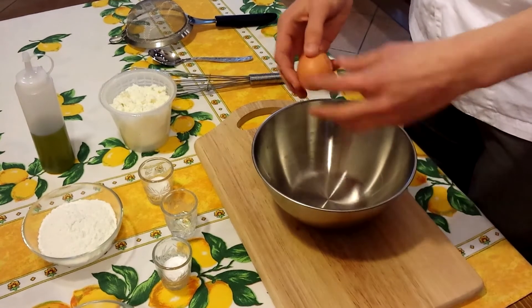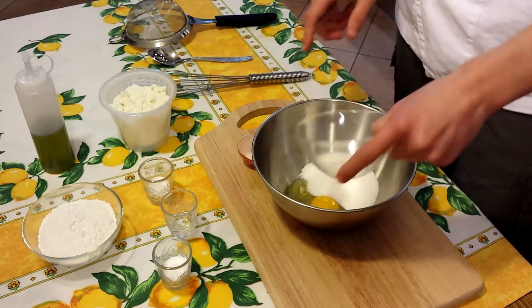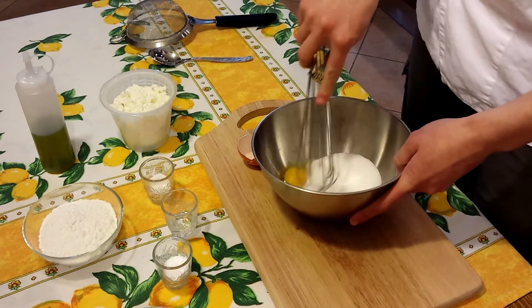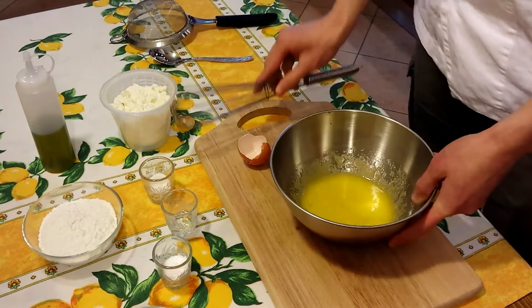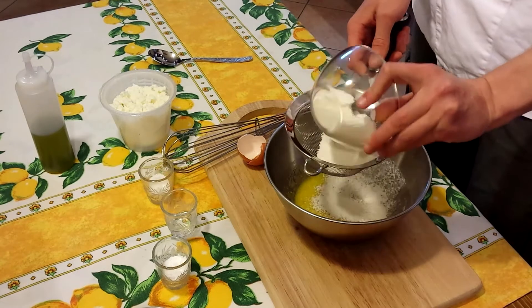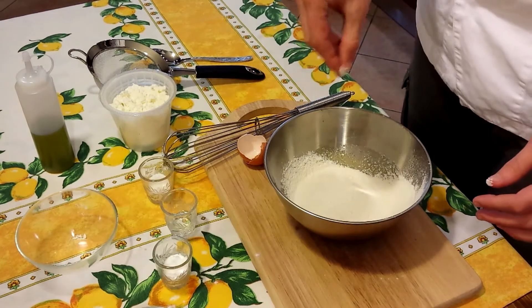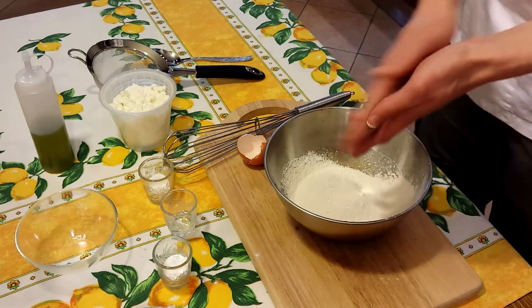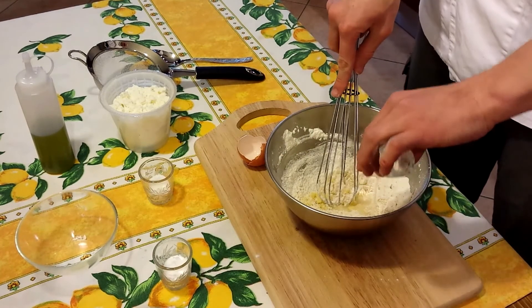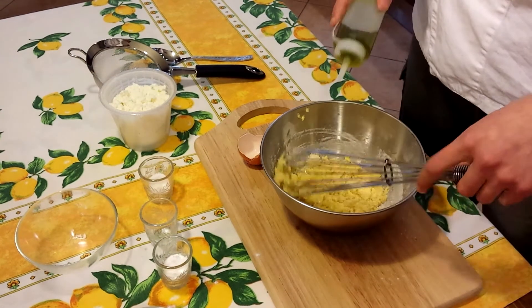Put 1 egg in a bowl, add the sugar, a little bit of salt, and mix everything. Sift the flour, add a little bit of bicarbonate, and mix again adding a little bit of water and oil.